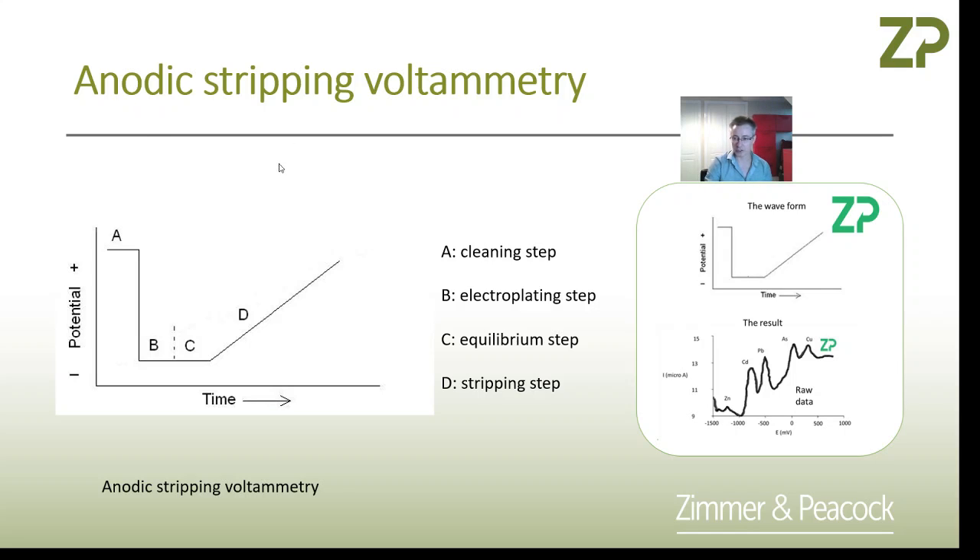The screen printed electrode sits in the potentiostat. First you apply a positive voltage — that's a cleaning step. Then you apply a negative voltage, which electroplates the ions out of the sample onto the electrode. Then you do an equilibrium step, followed by a linear sweep voltammetry from cathodic to anodic.